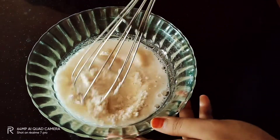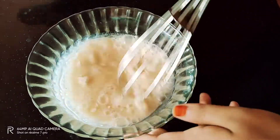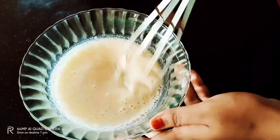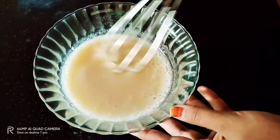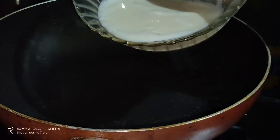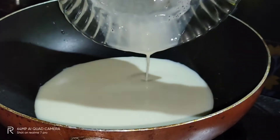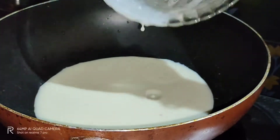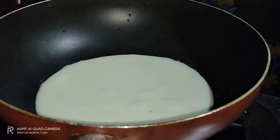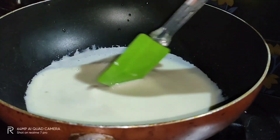We will use a whisk and a spatula to mix it nicely. Let's mix the milk in the middle and add it for 1 to 2 minutes.